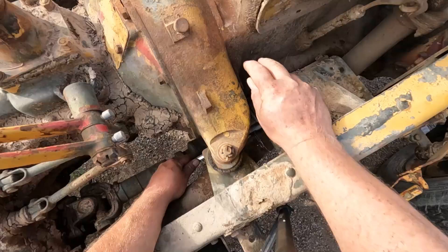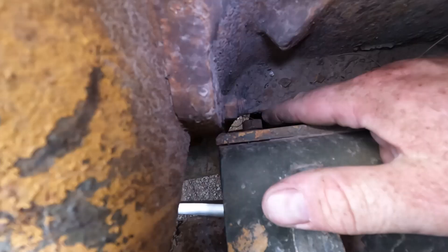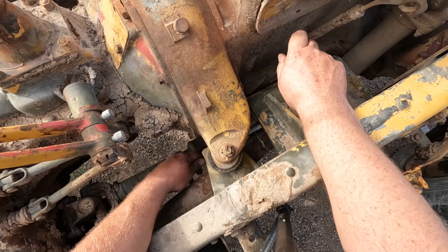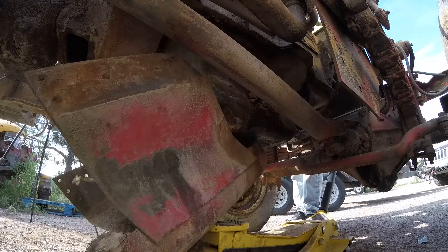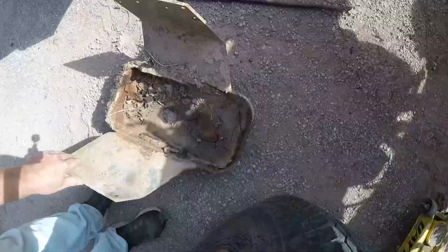Even with the body off, access isn't great. The clearance between the block and this nut here is minimal. At least we can do it now. I did not want to do this from underneath. We got it. Now before we take this pan off, we got to play a game.